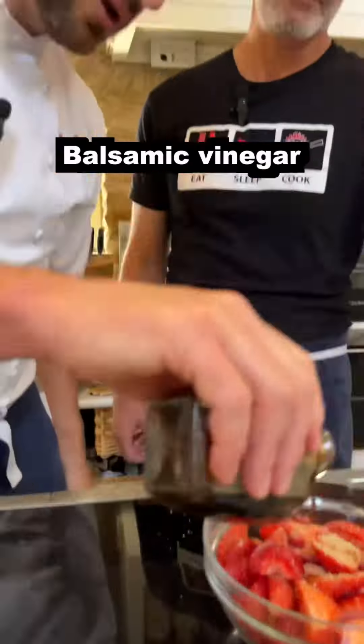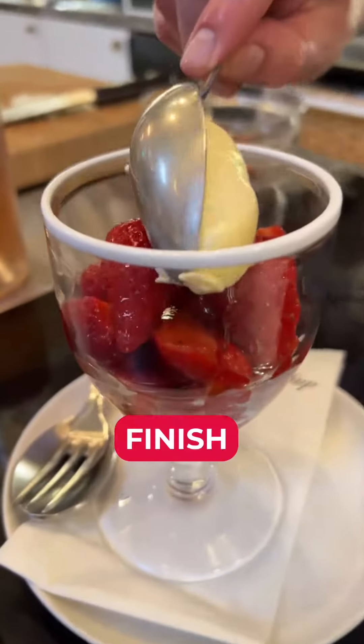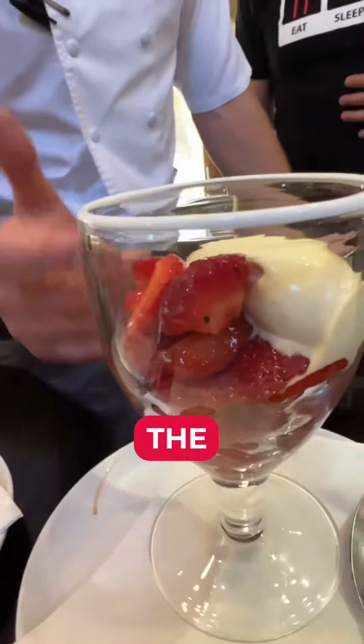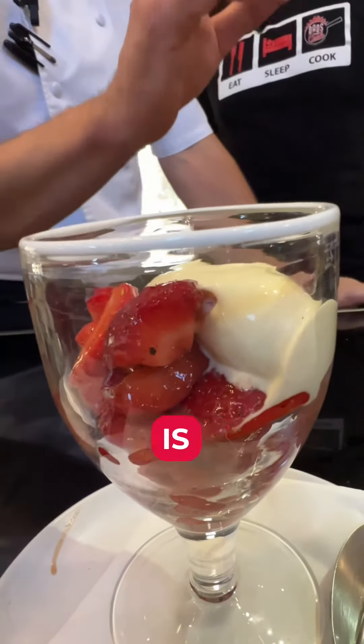We're going to put a little bit of coarsely ground black pepper, a little bit of these Indonesian long peppers, a little balsamic, and a bit of sea salt to finish up. You've got the black pepper and balsamic strawberries with the elderflower ice cream.